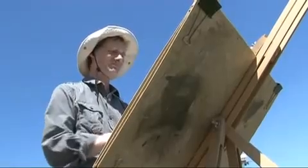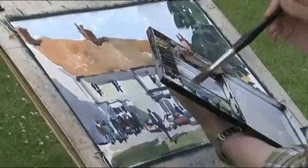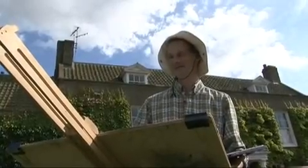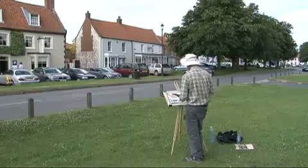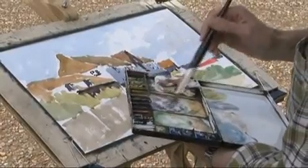John Tookey is a watercolour impressionist whose paintings sparkle with light. A key element of John's painting is his insistence on strong tonal contrast. He says it's what makes the difference between a wishy-washy watercolour and one which demands attention from the viewer.